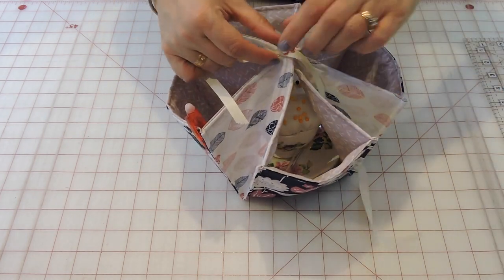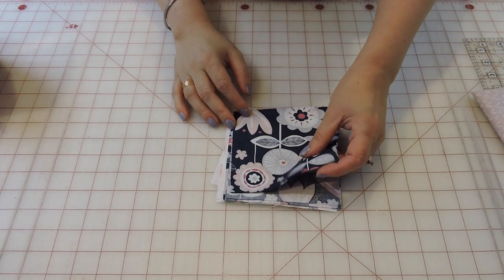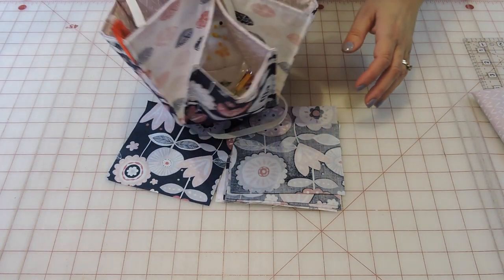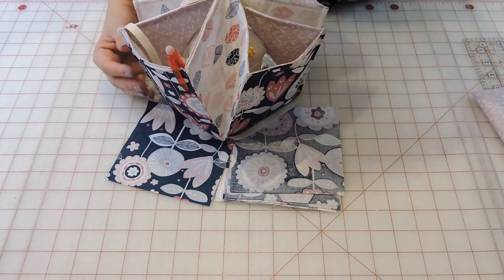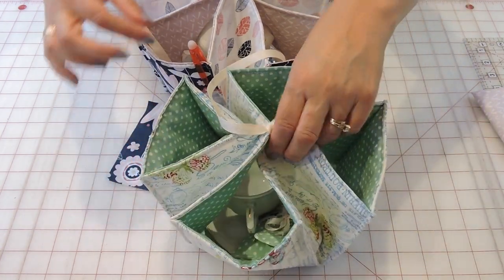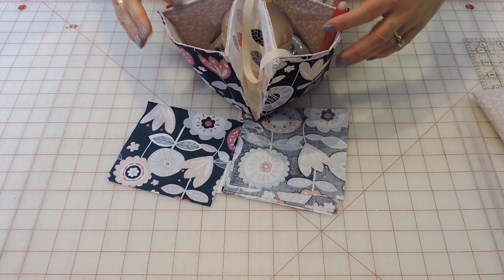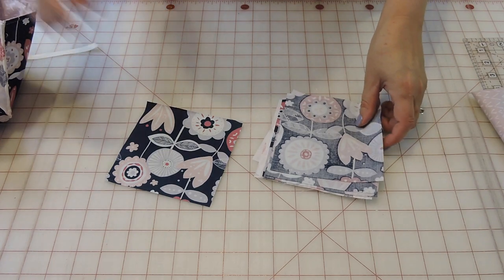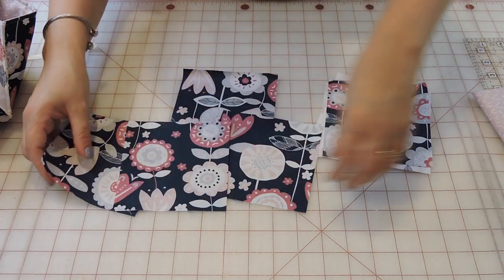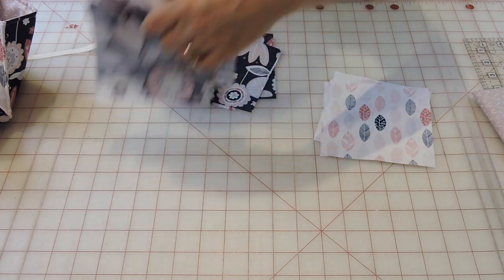I'm going to give you all the measurements for this little box and we'll get started. For the outside fabric, this is a really good project to use with five-inch squares. I use two colors on this one. You'll need five five-inch squares of one color and four of the other.